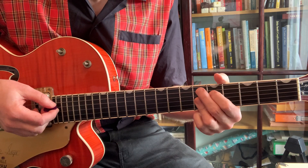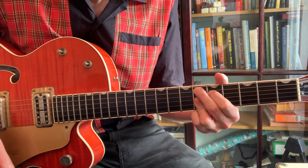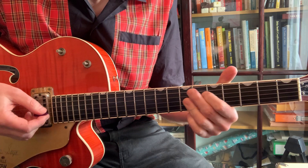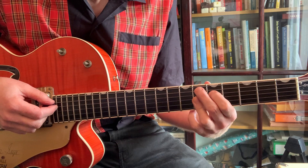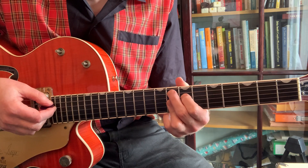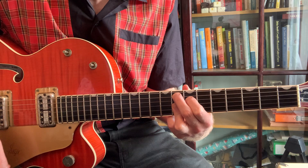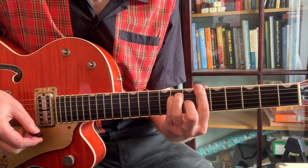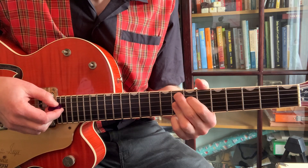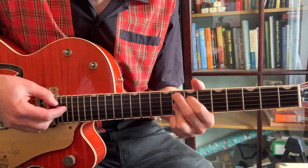Then we're going to use the Eb9, which is that E9 moved down a fret, so you're on the sixth fret. Move that up two frets for the V chord, and that's the F. So Bb is the one, Eb is the four, and F is the five — and we play the F9 chord.